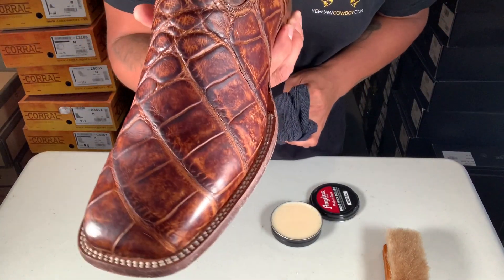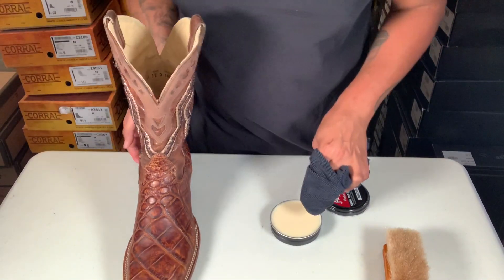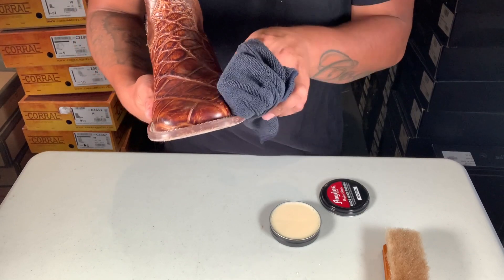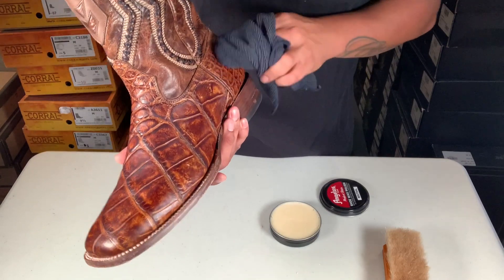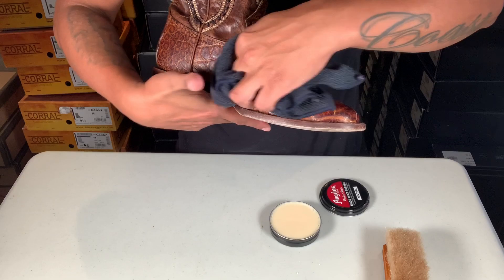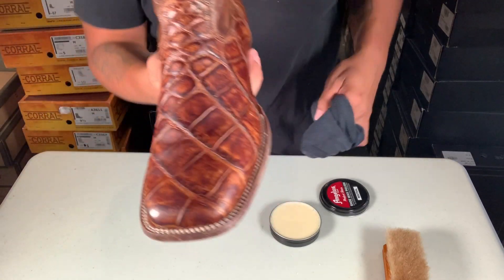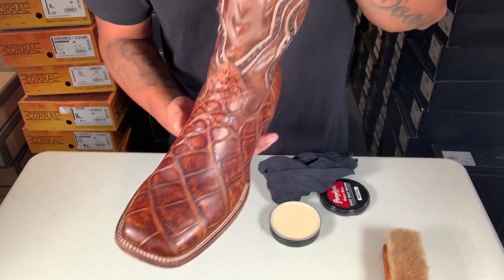Look how that already looks. Make sure you get in here. It's okay to put a little extra — nothing's gonna happen, you're just putting a coat on top. Just glide your hands through there. Look how dull that looks — I already did the whole boot.